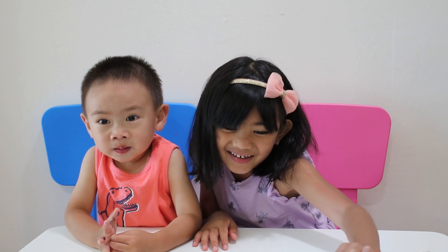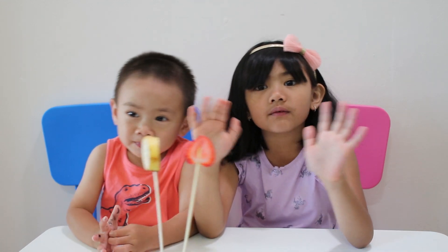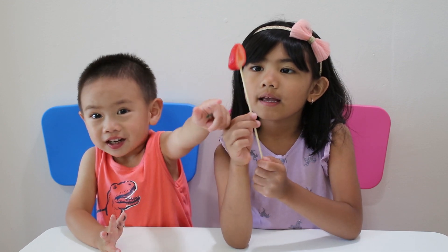It's sour! Strawberry finger, strawberry finger, where are you? Here I am, here I am, how do you do? Strawberry finger!